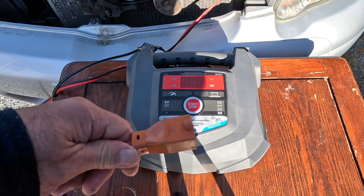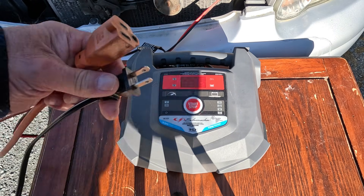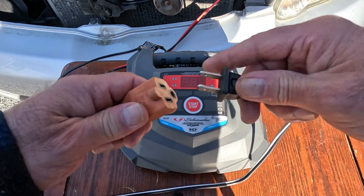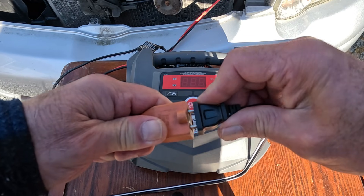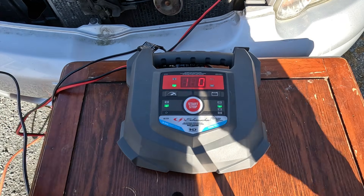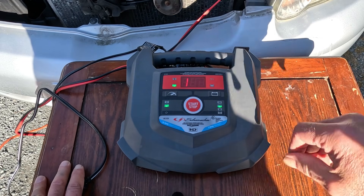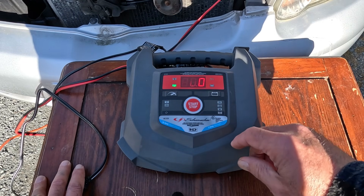Here's the extension cord from my house AC power, and here's the cord that goes to our charger. Like I said, you'll have the link below for the details on this charger, but we're going to go quick and dirty here now.